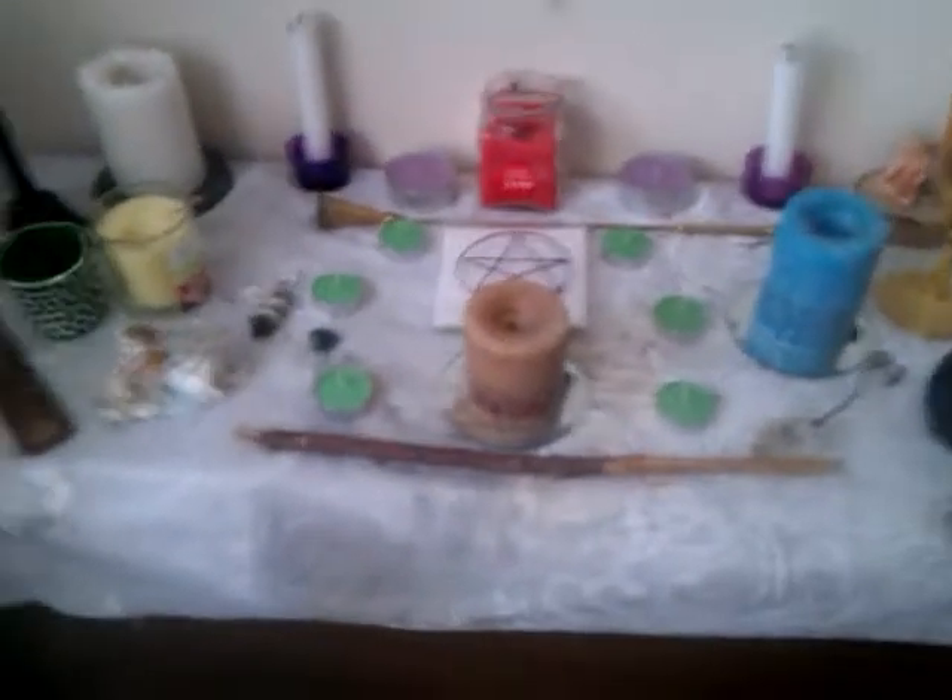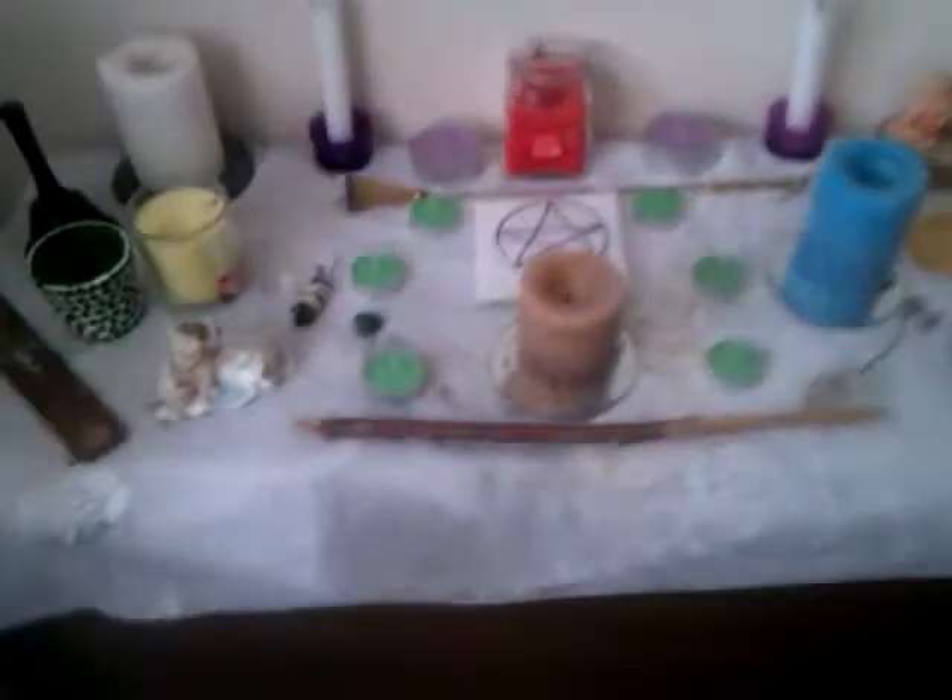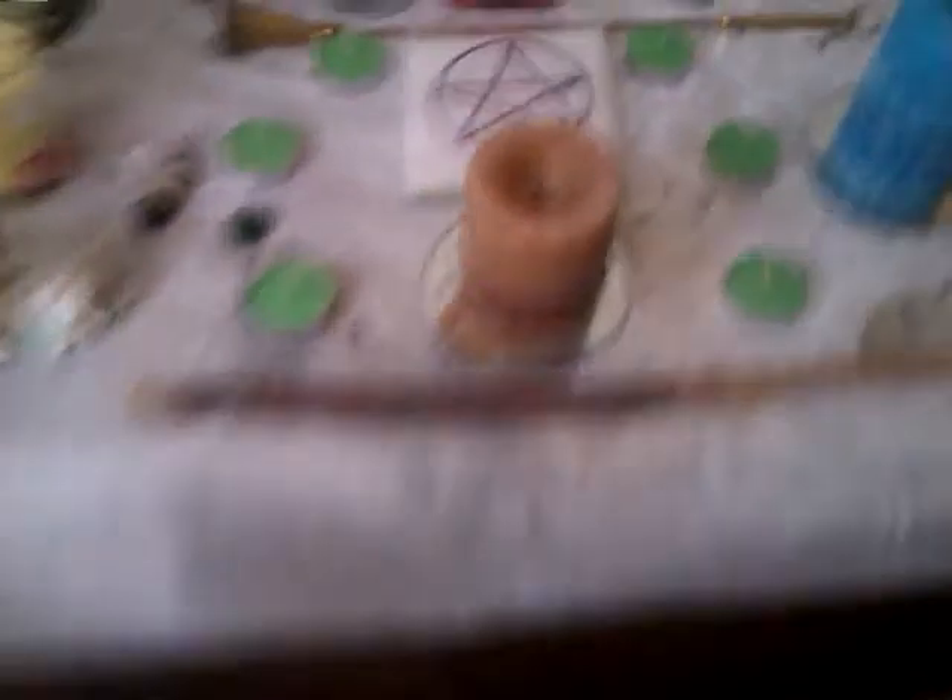It honestly just looks like a basic altar because I like my altar to be basic. I don't want it piled up with loads of statues and sticks and everything all over the place. I like to keep it basic so I know what I'm doing. So I'm using green candles for greens because it's springtime, the purples as well, and obviously the yellow for the elemental candle.